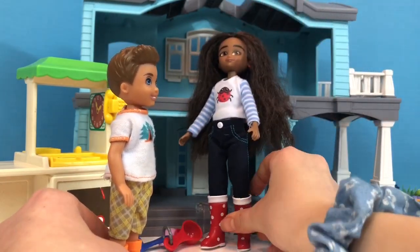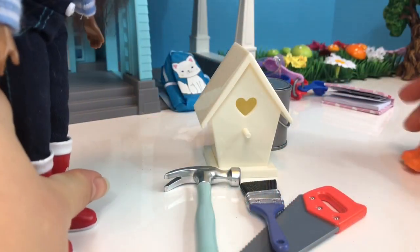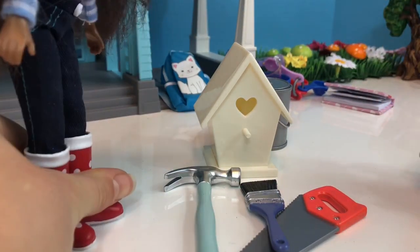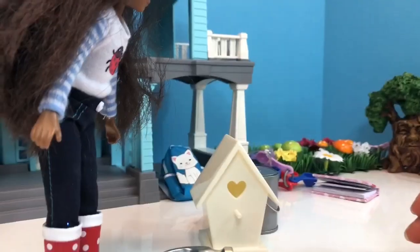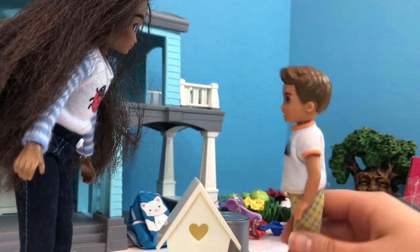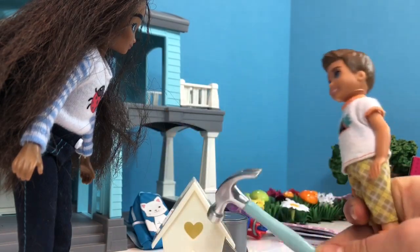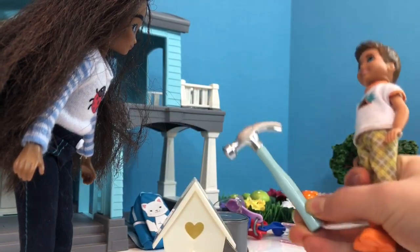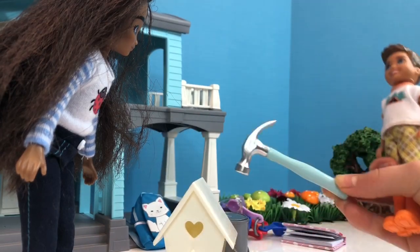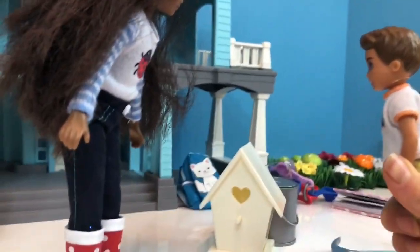Do you want to go get it? I'll wait here. Okay. This is it. Wow, this is all your stuff. Cool. So what's first? Well, first I think we gotta make sure all the nails are in and screwed tight. So we need to nail here, here, here, here. Perfect. Now what do we do? Well, now the fun part — painting it.